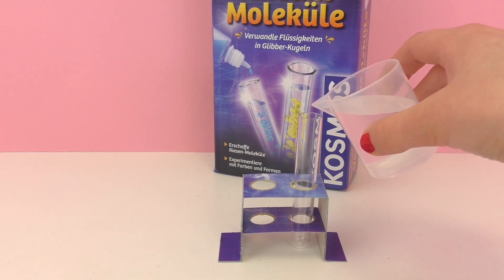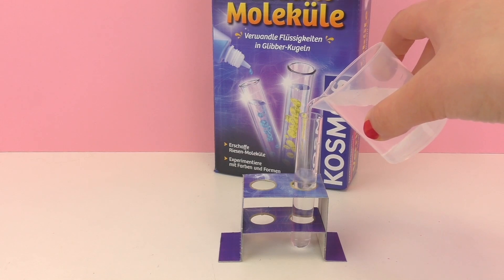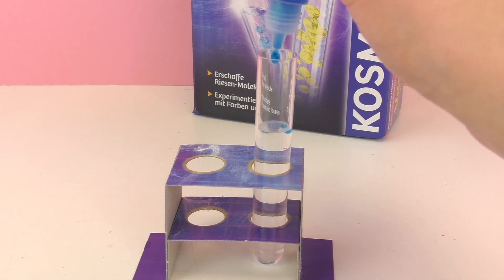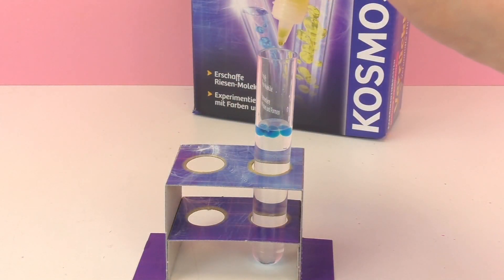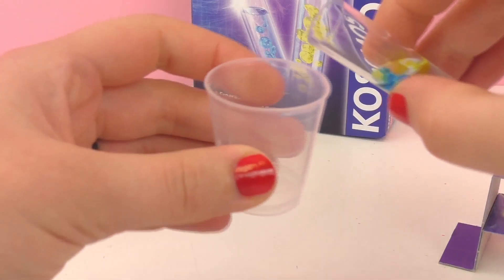Go ahead and fill the first test tube with the calcium lactate solution, then go ahead and put drops of the blue and the yellow into the calcium lactate. It will immediately bond and make molecule pearls. I'm going to go ahead and pour this into the little cup so we can see it a little bit better.